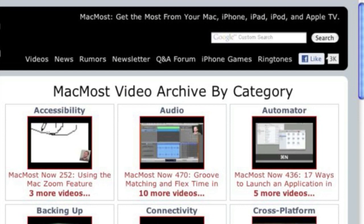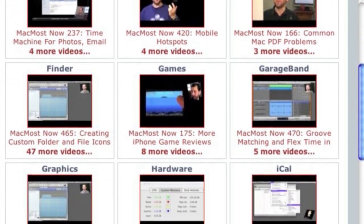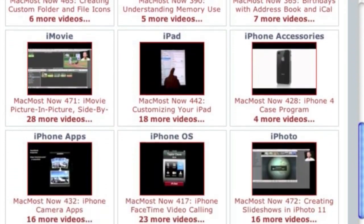Want more video tutorials? Just go to MacMost.com, click on the videos link at the top of the page, and you can view all of the hundreds of MacMost videos by category.